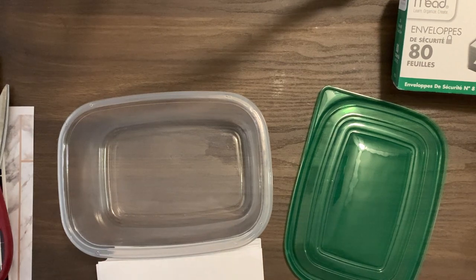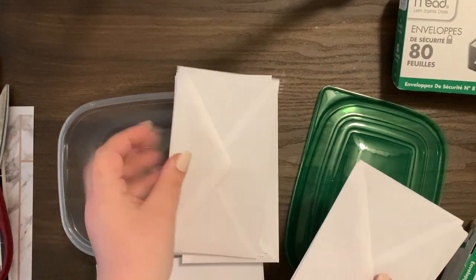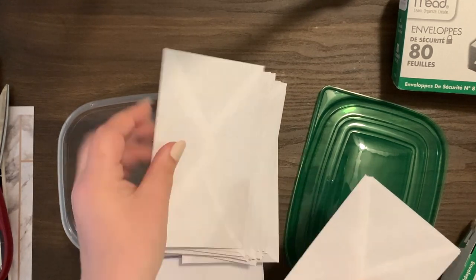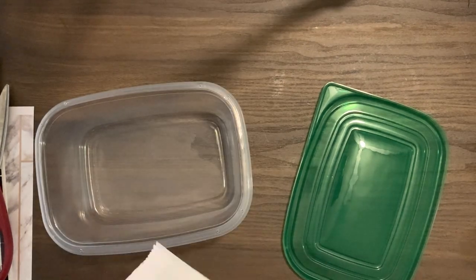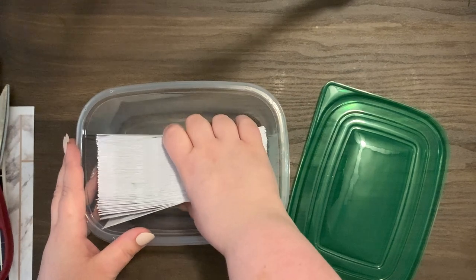In today's video I am DIY-ing my 100 envelope challenge. I asked you guys on one of my very first videos for a suggestion on a challenge, and someone suggested the 100 envelope challenge. I've seen quite a few people do this and everyone has a different way of setting it up. I was so excited to get started I couldn't even wait to get my printer working to print off a list of numbers one through 100.